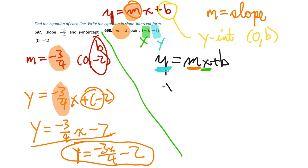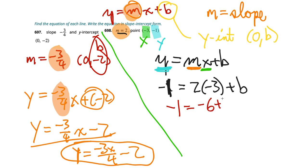So we have negative 1 equals 2 times negative 3 plus b, which is negative 1 equals negative 6 plus b. To isolate b, we add 6 to both sides — that cancels the negative 6. On the left side, negative 1 plus 6: the positive 6 has the larger absolute value, so the answer is positive. 6 minus 1 is 5, so b equals 5.